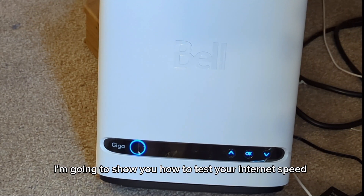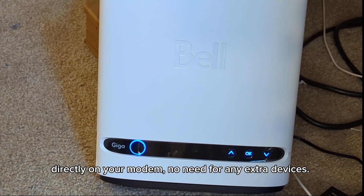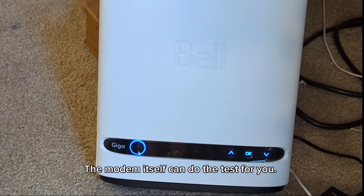I'm going to show you how to test your internet speed directly on your modem. No need for any extra devices. The modem itself can do the test for you. Here's how.